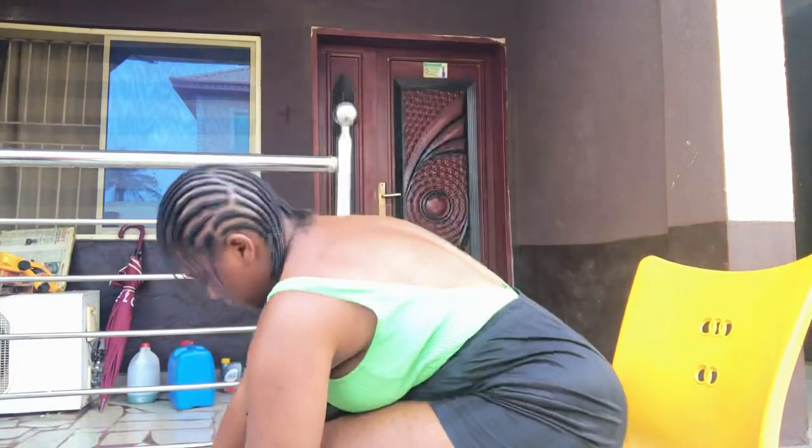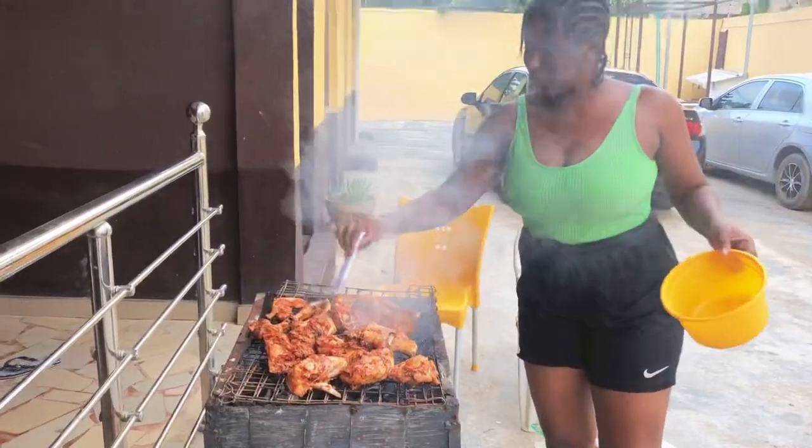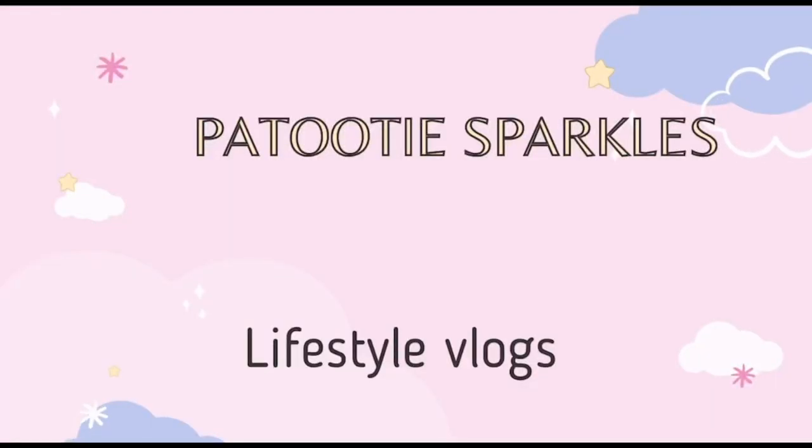Today my neighbor and I are making barbecue chicken in our yard. Beautiful people, sit back and let's show you how we chop life. Welcome back to my channel — I know it's a bit noisy today. We've done barbecue before with corn, but today we're making another barbecue and we're making chicken. My housemate, my neighbor, has actually tried to marinate it before I came.